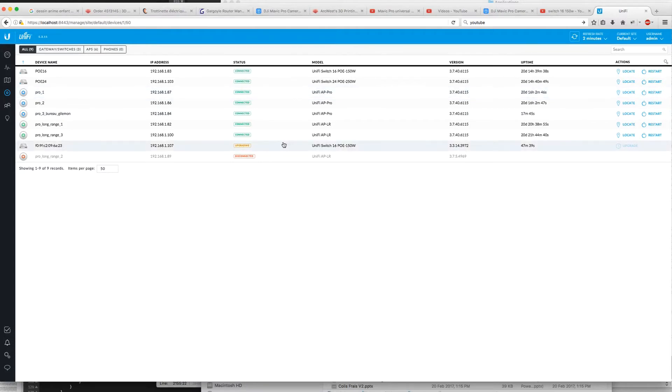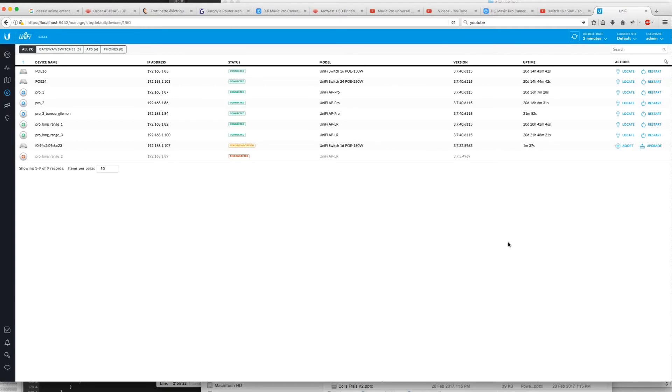Meanwhile, I'll fast-forward this when I edit the video. Firmware version 3.3 — there's no newer firmware than what I have. I can hear the switch from my desk — that's bad news if it's audible from here. It's another source of sound pollution.